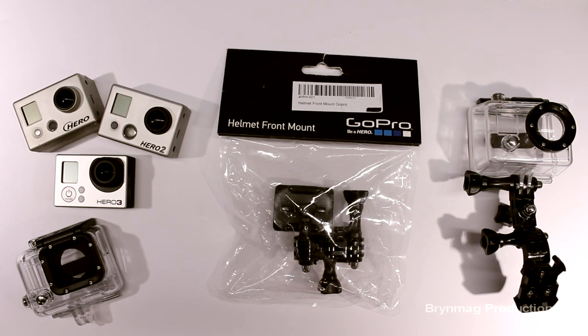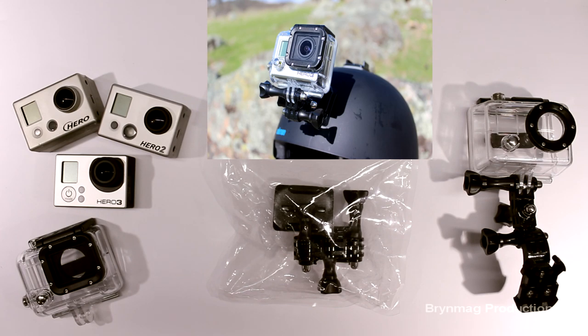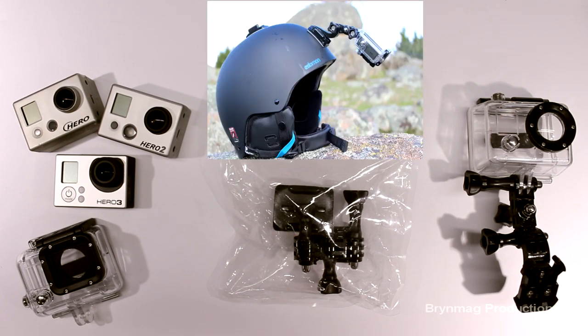It can be used with just about any helmet, as long as there's a smooth, clear spot to attach the adhesive mount. It comes with a curved adhesive mount rather than a flat adhesive mount, so that you can get a good bond on the curved surface of the helmet. The front helmet mount can be used to aim the GoPro Hero either forwards, or you can extend the camera out in front of the helmet for self-portrait style videos and photos.